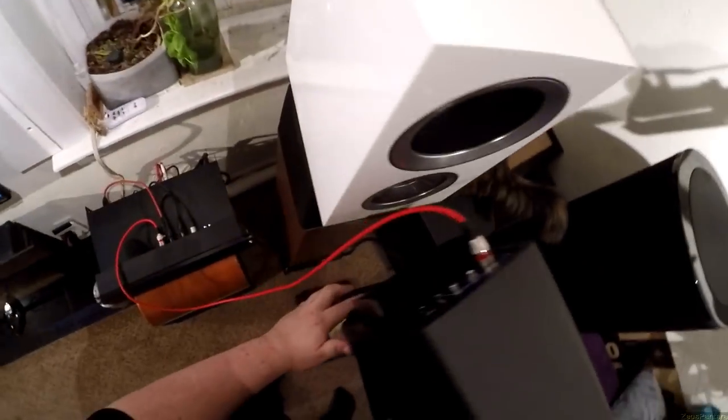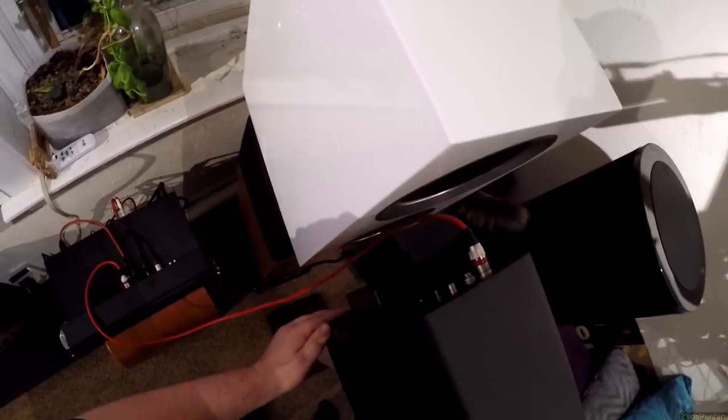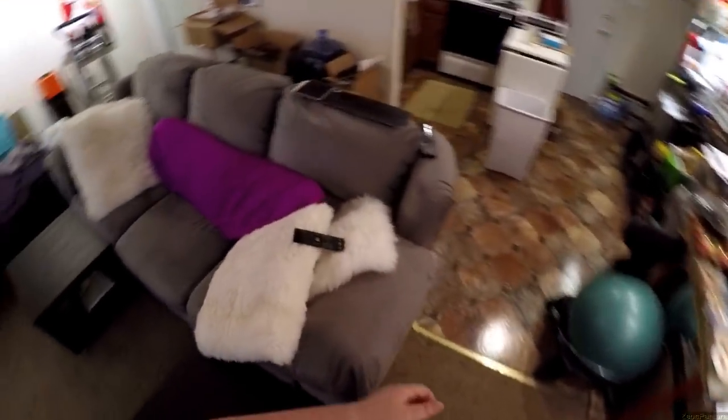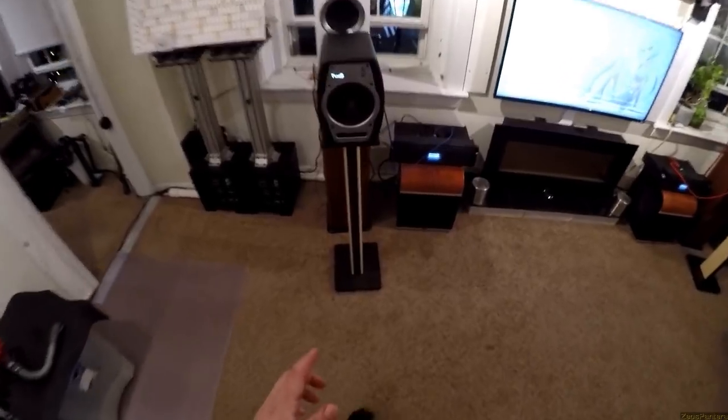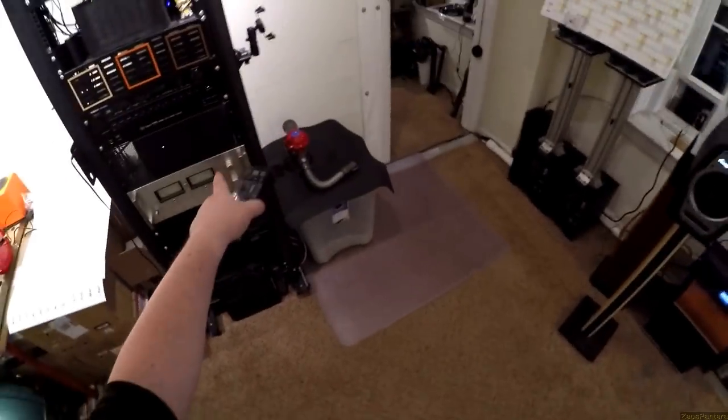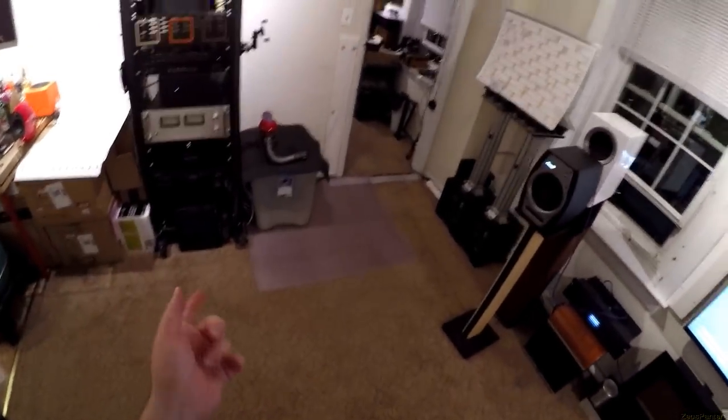KEF R300s. I don't want to compare these to those because that's a completely different ball game — powered studio monitor versus passive monitor. Now the adjustment should remain. This whole system in front is being fed from a mini DSP HD, acting as a DAC and signal controller.